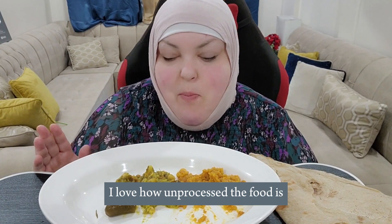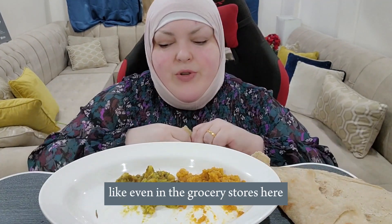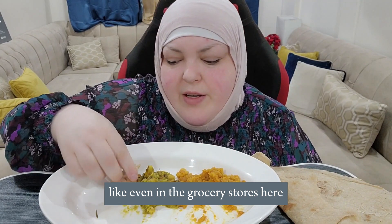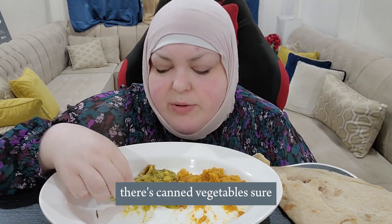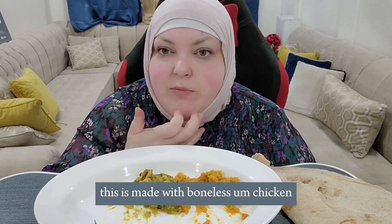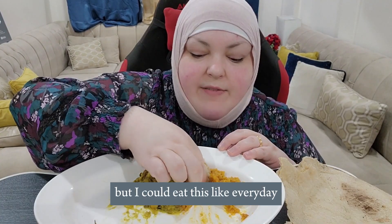I love how unprocessed the food is. Coming from a place where there's so much processed food, even in the grocery stores here you won't find highly processed packaged foods or canned meals — there's canned vegetables for sure, but that's it. This is made with boneless chicken; you can also make it with boneless meat, which is very popular, but I could eat this every day.